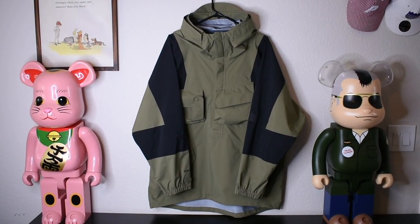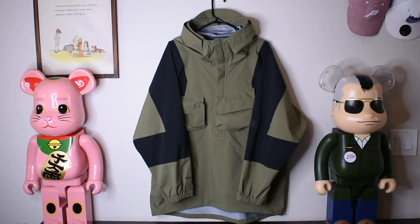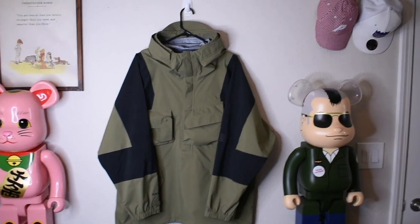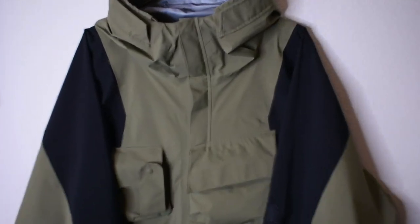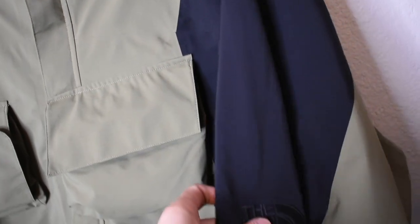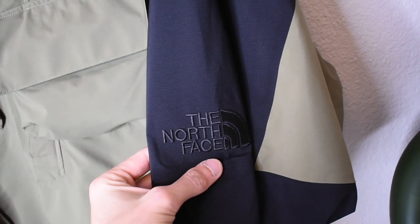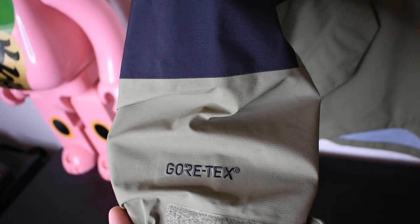And here we have the jacket on its own. This is the North Face Kazuki Kiryashi SR Gore-Tex jacket. As you can see, it's that burnt green olive with the black design. There's no North Face logo right there — just similar to Mountain Lights, it's going to be right there on the sleeve. And then the other branding right down here is going to be Gore-Tex as well.